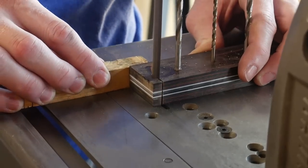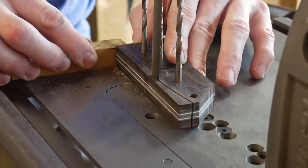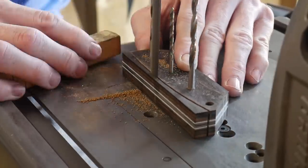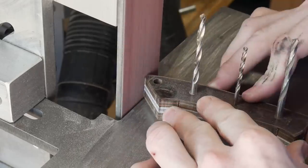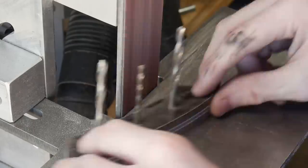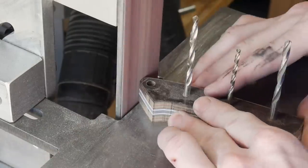After the holes are drilled, we start cutting out roughly the shape of the handle. We cut it out on the Bauer bandsaw from Harbor Freight and then move over to the 2x72 to clean up to the line. I'm trying to get closer to the line when making knife handles because it provides less work to do after glue-up.